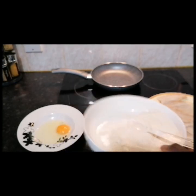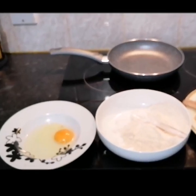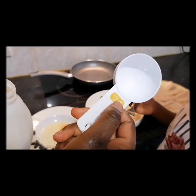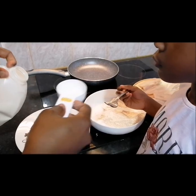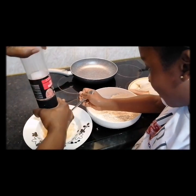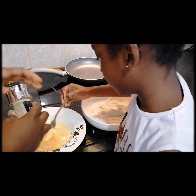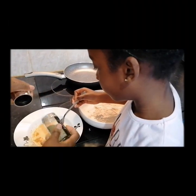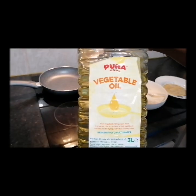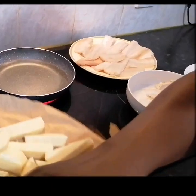We've got one egg — whisk the egg. I'm also using a little bit of ginger powder. Using vegetable oil, I'm burning the water off the yam just to make sure it's ready.